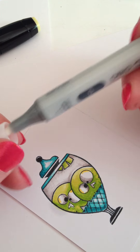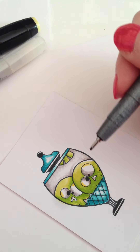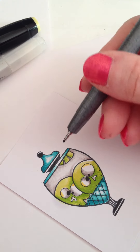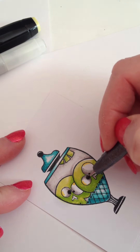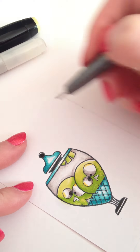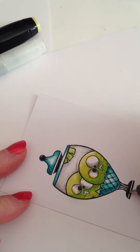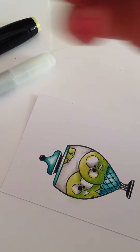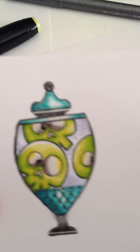Another tip: I take my Marvy pen — or this Copic right here — and go over my blacks. I really want those eyes to pop, and I want certain areas to stand out more, so I'll just drop in some black again on top of those areas.